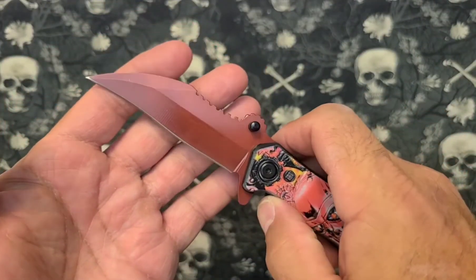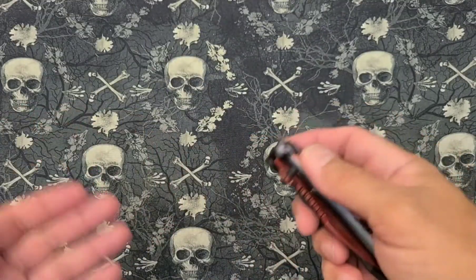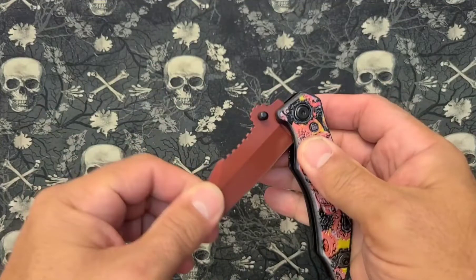Some people call these things Chinese knives or China knives. You might wonder why do they call them that? Well, it's because they're from China. That's why.